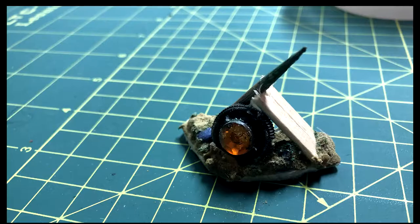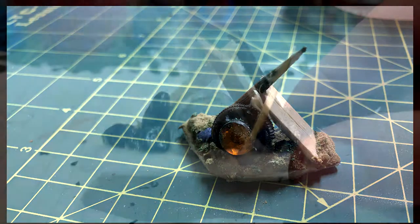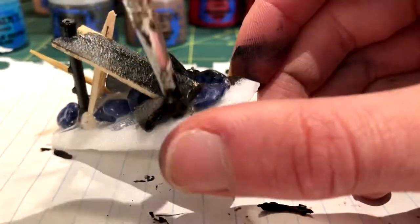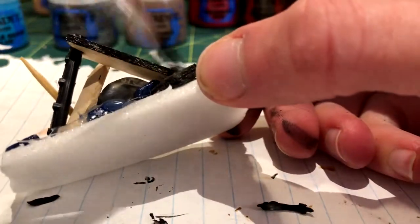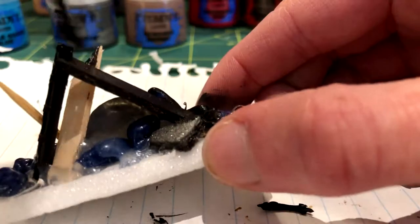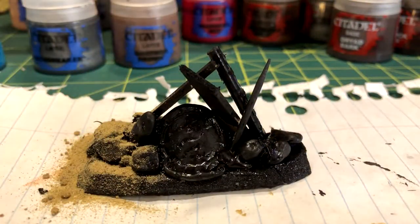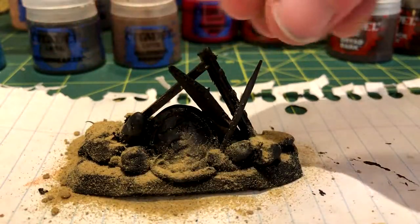I could see a bottle cap also working instead of what I've used. I then painted the terrain piece black with acrylic paint, but I maybe should have put on the base material first. While the paint was still wet, I sprinkled on fine sand to correct that mistake.